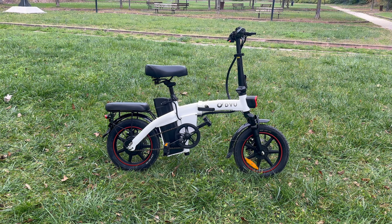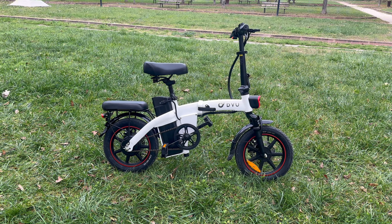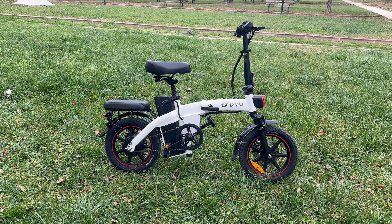In recent years, electric bikes have gained popularity as a convenient and eco-friendly mode of transportation. They offer an excellent alternative to traditional bicycles and automobiles, combining the benefits of both while reducing the environmental impact.